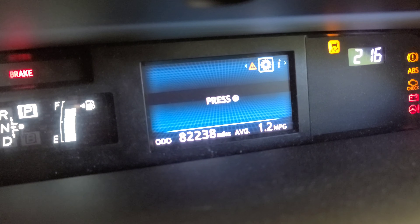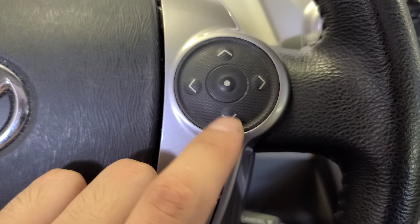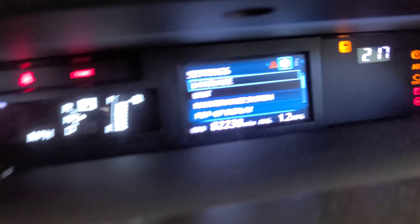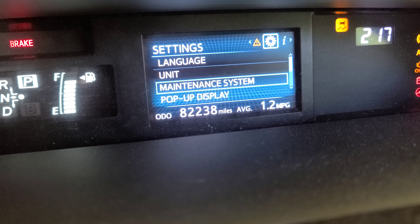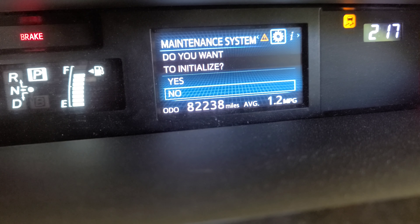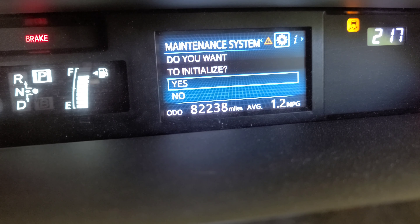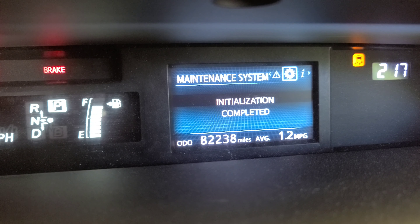Scroll down with this — up, down. Find 'Maintenance System,' press enter. It will ask: do you want to initialize? Scroll up to 'Yes,' press enter. Initialization completed.